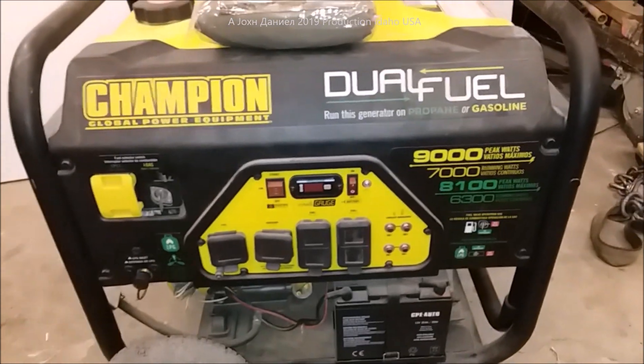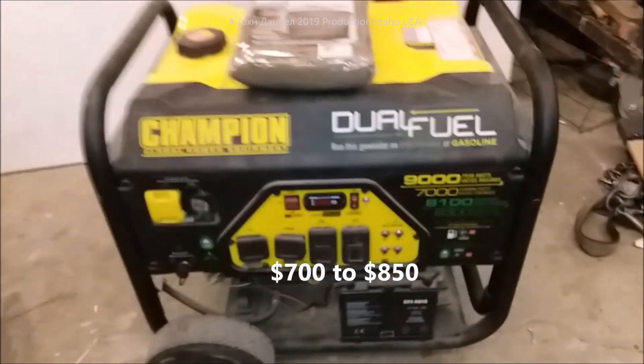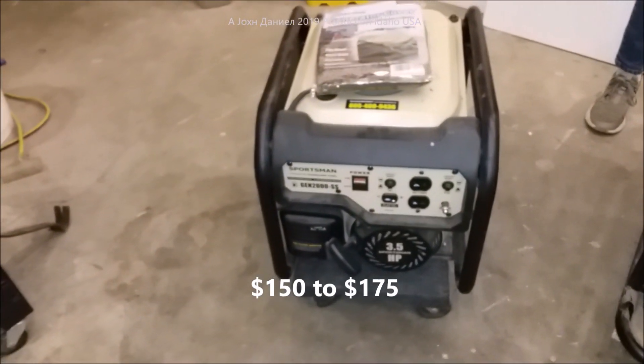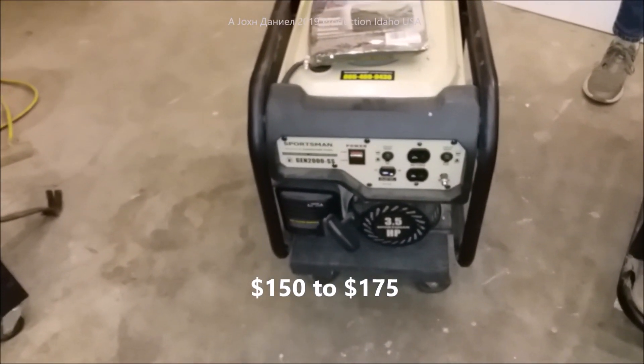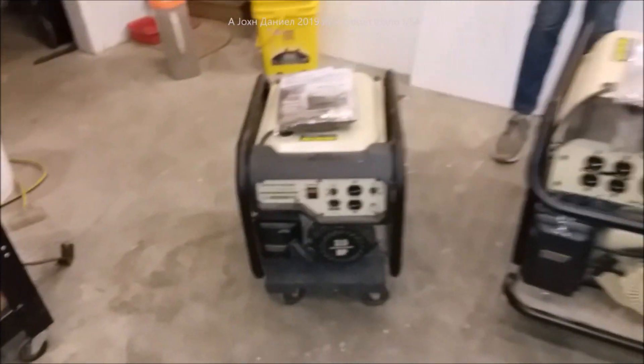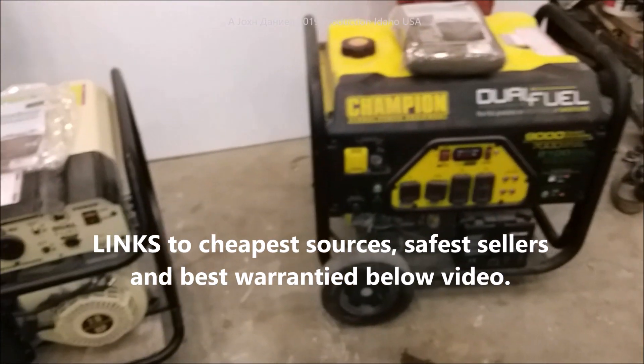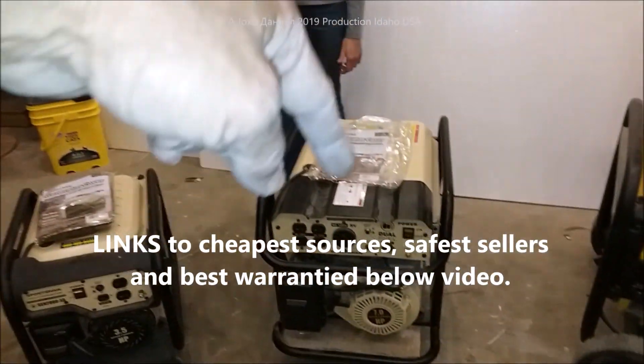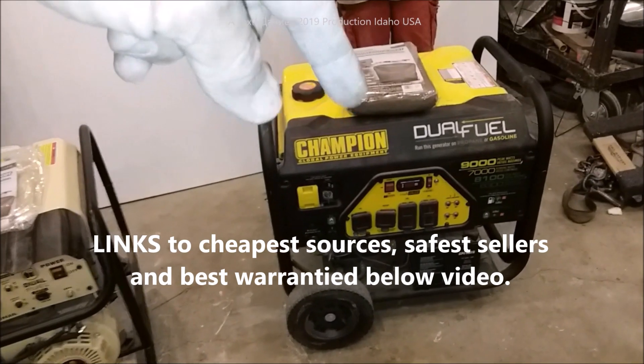This one over here has got roughly about 300 hours on it, this one's only got about 60, and this one — since we've been taking it on a lot of trips — it's got about 150. No problems whatsoever. If you want to know where they come from, look below the video and I'll put a link to each one with the best prices I've found.